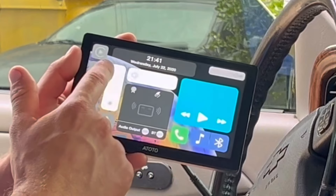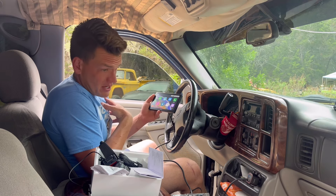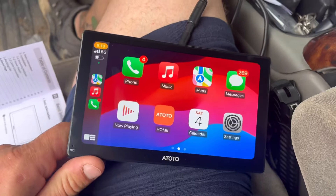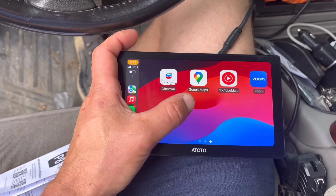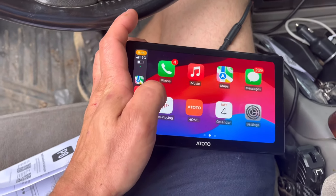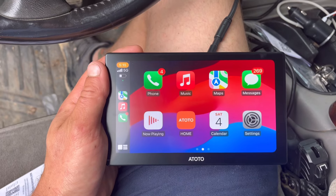We've got brightness controls. This thing is capable of Apple CarPlay and Android, which is good - it does both. I'm personally an iPhone guy but not everybody is. I connected via Bluetooth from my phone and it recognized my Apple device - it has all the Apple stuff: music app, phone, maps. I am noticing there's a little lag in the swipe response, it is a little slow, but that's not a terrible deal-breaker. Now let's see about connecting the cameras.